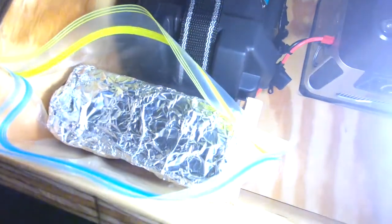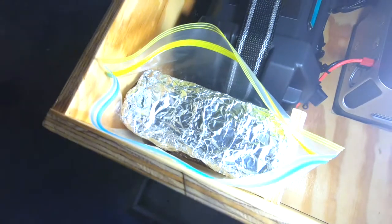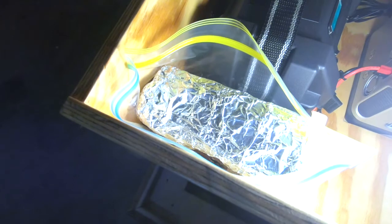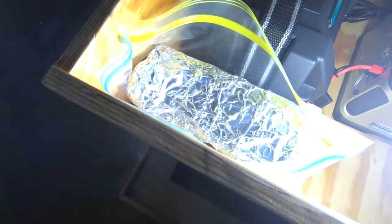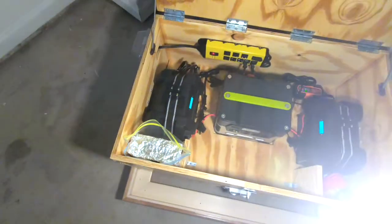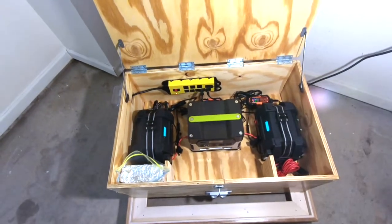Over here in its own little Faraday cage that I built is just some accessories — the solar charger for the solar panel and a few other electronic devices I wanted to protect. That's double-cardboarded and double-foiled, so in the event of an EMP, which is very unpredictable in strength, that stuff may make it through.